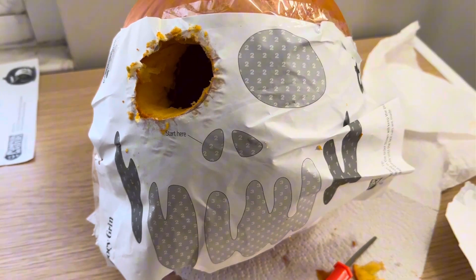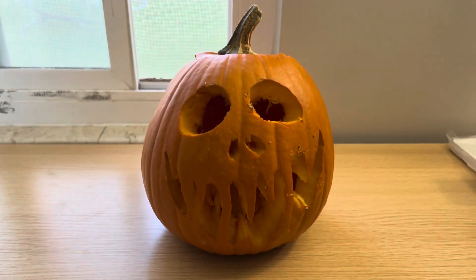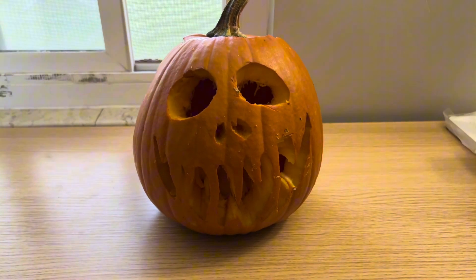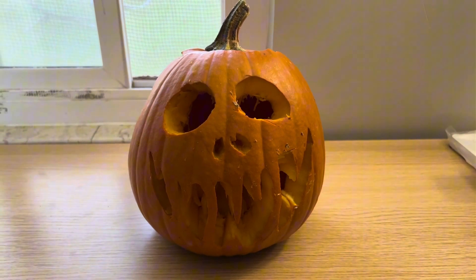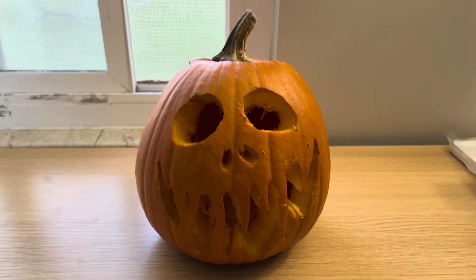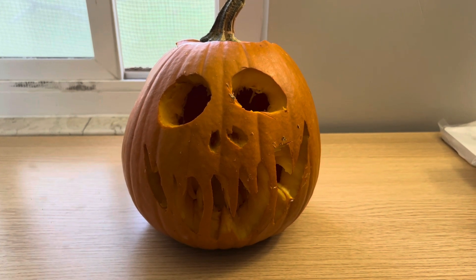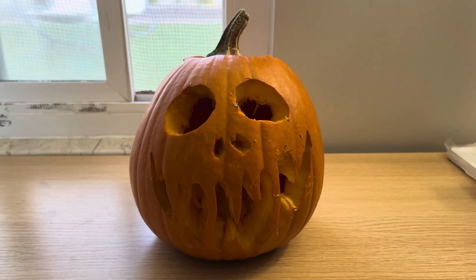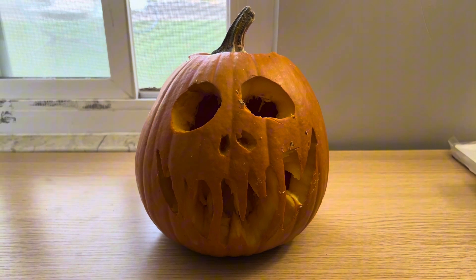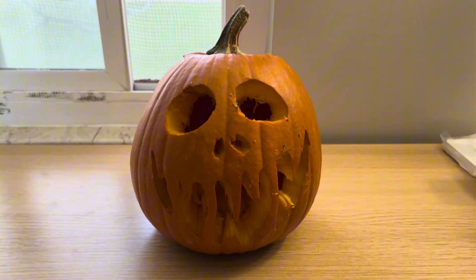Got one eye done — got like seven more holes to go. Are you guys ready for this? Here you go — boom! I am finally done carving this thing. This took way longer than I thought it would, and I am just exhausted from carving this pumpkin. But it's finally done. Can't wait to put it outside, put a candle inside it, and see what it looks like at nighttime when it's glowing. Considering this is the first time I've carved a pumpkin all by myself, I'm pretty proud of the way it came out. But man, this is the last time I'm carving a pumpkin ever again.